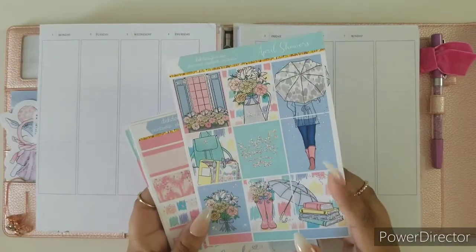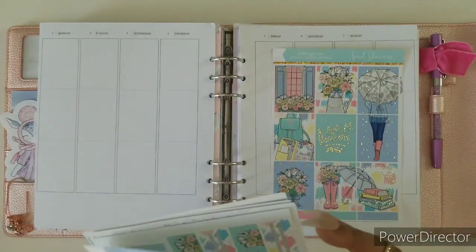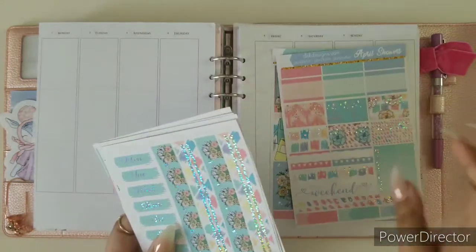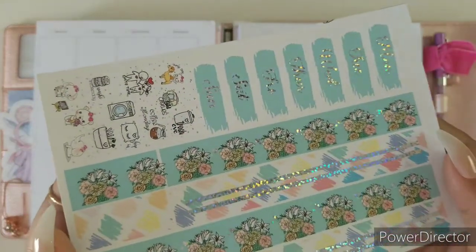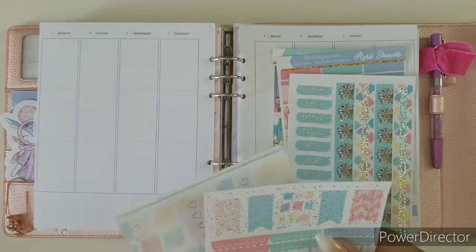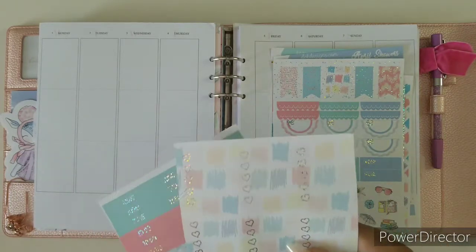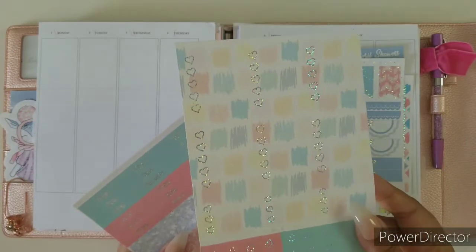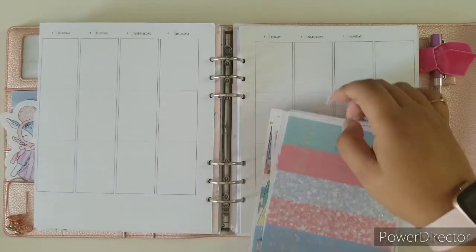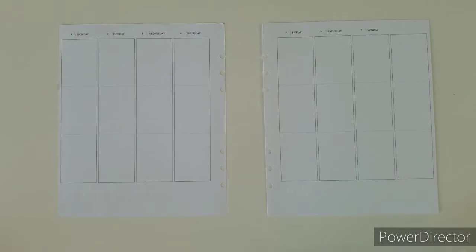First off we have our full box page and this is in silver hollow foil. It has that little hollow — see that? This is really cool foil. It's all about April Showers. Yes, we are not in the month of April, but I feel like you have to have this kit. It's going to be the intro to April and I'll have it linked down below. So let's start planning.